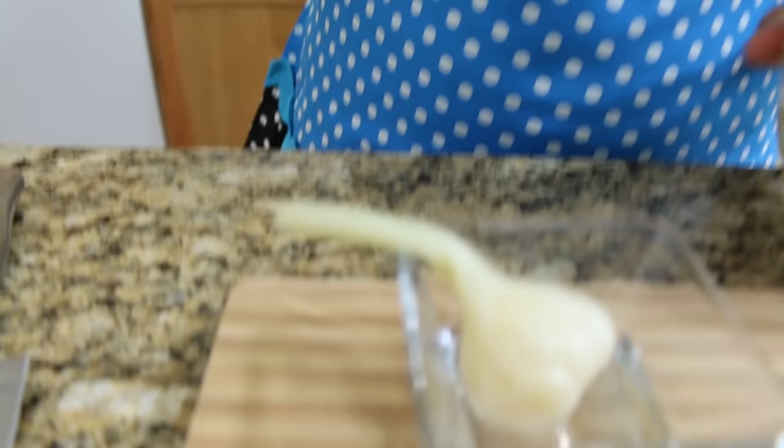Next ingredient: our pickled garlic. You can find the pickled garlic inside the Asian grocery store, but if you can't find it you can just use fresh garlic instead. The pickled garlic is sweetened, so keep that in mind.